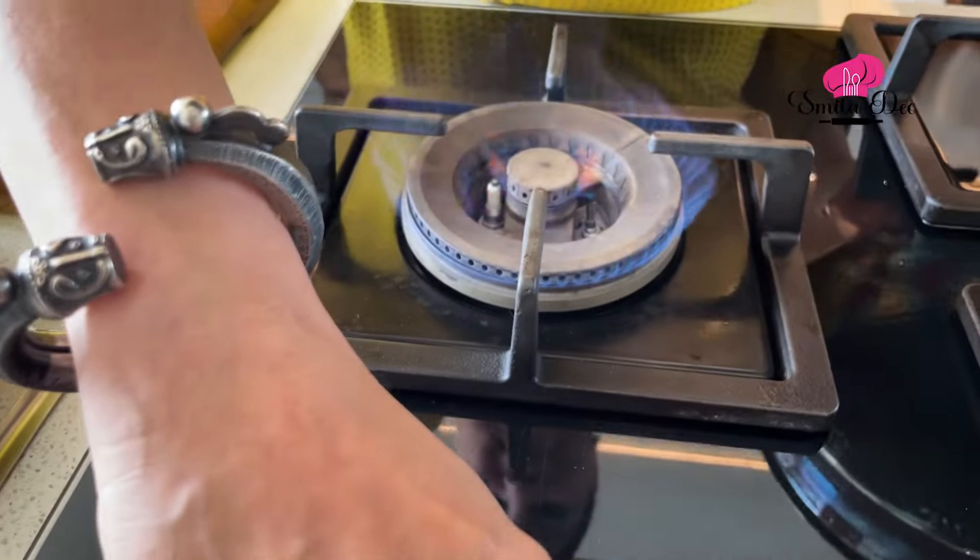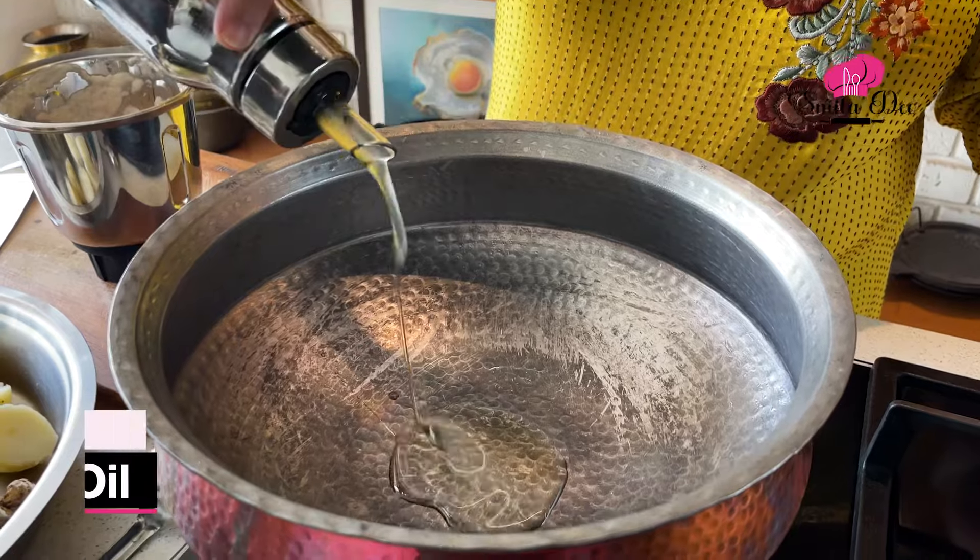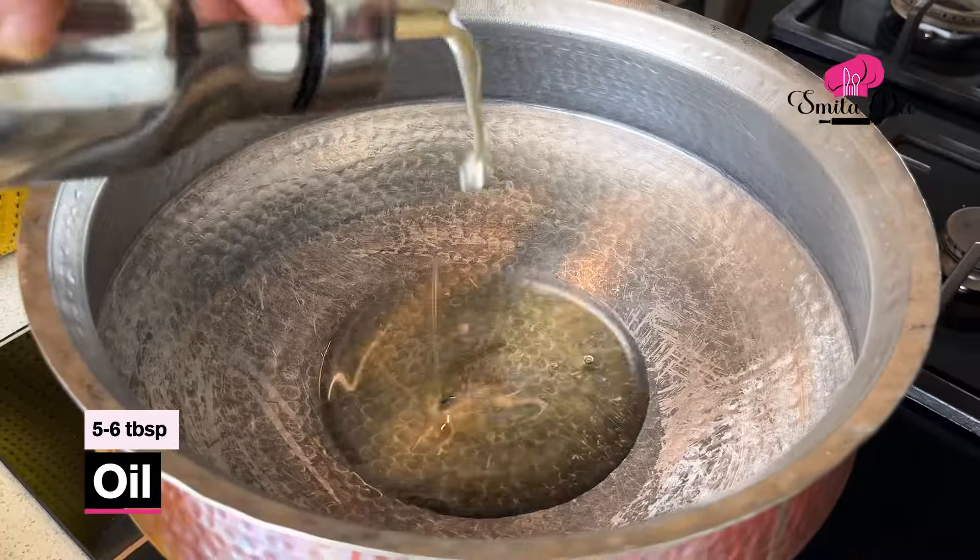Now let's heat a Kadai. I'm going to heat half a cup of Oil in this, which is about 5-6 tbsp of Oil. We'll wait for the Oil to get hot.